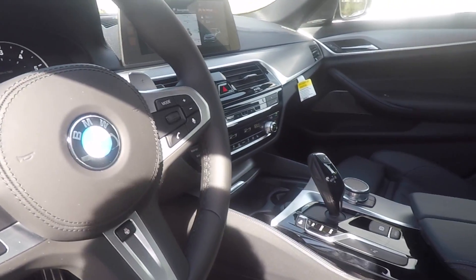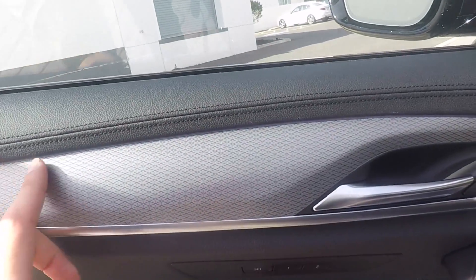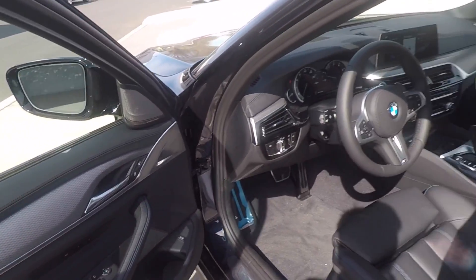I'm going to be back when it gets a little bit darker. I want to show you some of the LED lighting inside — I can't really see it right now. And then I'm going to do a point of view video for night driving.